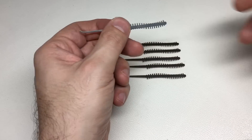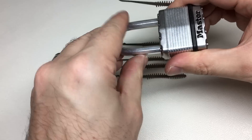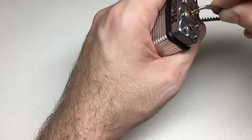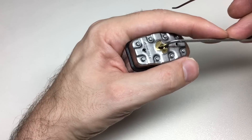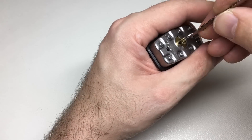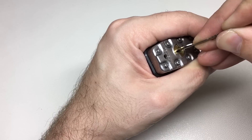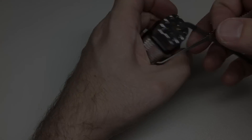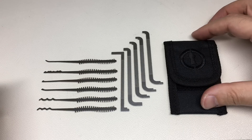Let's try and pick something using the kit. I'm going to pick this little Master Lock M1 — I'll grab one of the tension tools at random. Oh, it's already picked — let me turn it around. Okay, that'll do. Pin four, pin three, pin two — and we're open. So there we are, that's the Sparrows Night Crawler set, and I really like it.